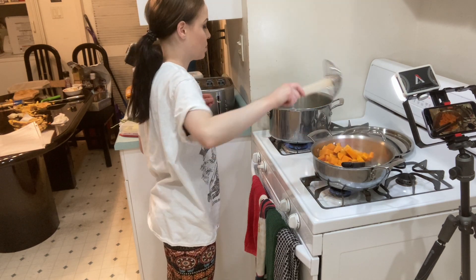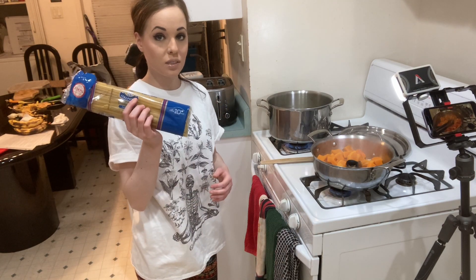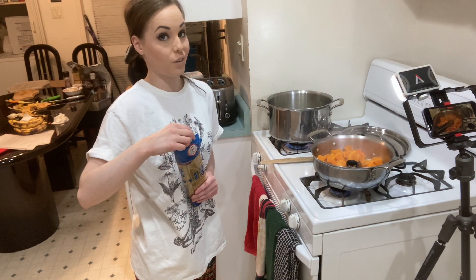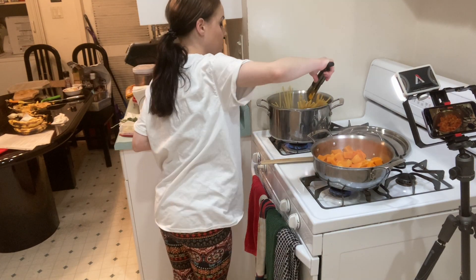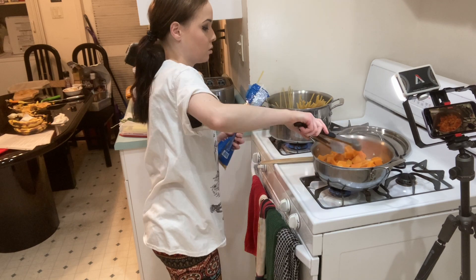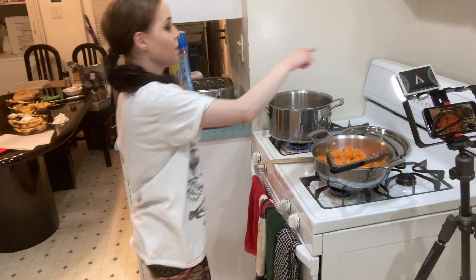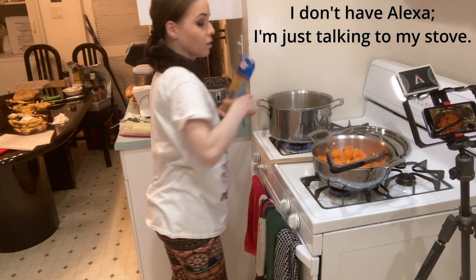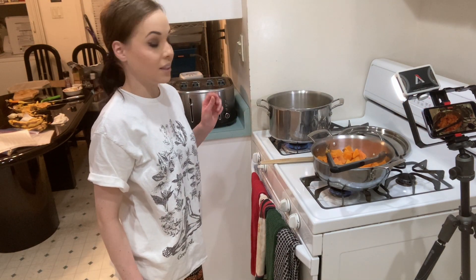The recipe is for 12 ounces of pasta and this is a pound, so I'm just going to eyeball it and leave about a quarter out. Cook time 15 minutes — al dente in 10 minutes. And I just remembered I'm supposed to be cooking chicken right now, so let's get that started.